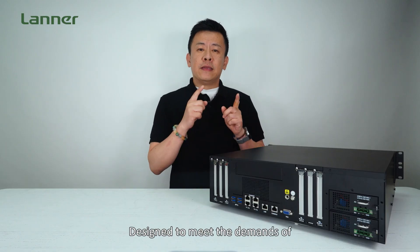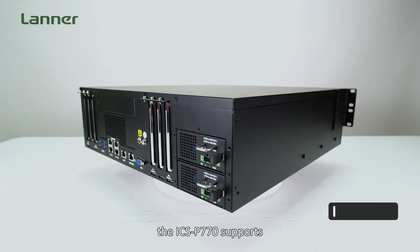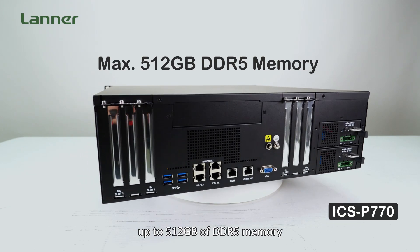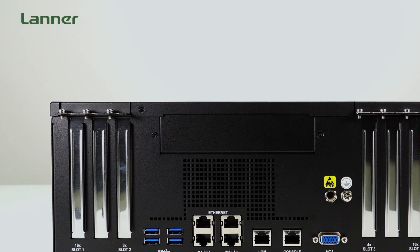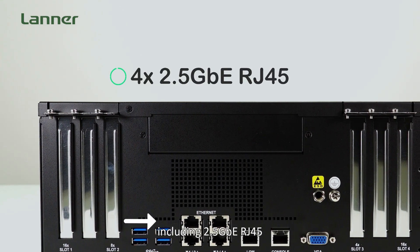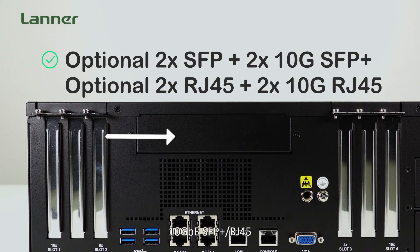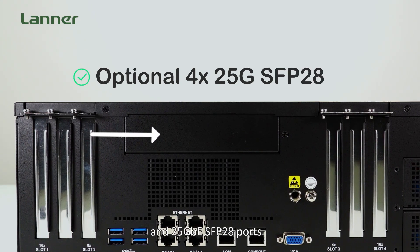Designed to meet the demands of high-throughput operational technology networks, the ICS-P770 supports up to 512GB of DDR5 memory and offers versatile high-speed network options. It accommodates multiple configurations including 2.5GbE RJ45, 10GbE SFP+ and/or RJ45, and 25GbE SFP28 ports.